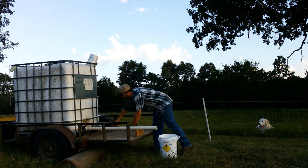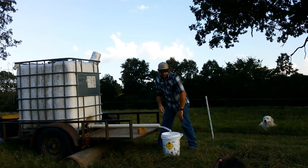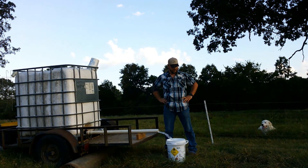I got this water tank here. I fill it up — there we go. This is where I get my water from now until I get electric to the barn.